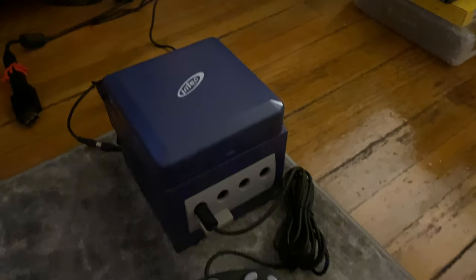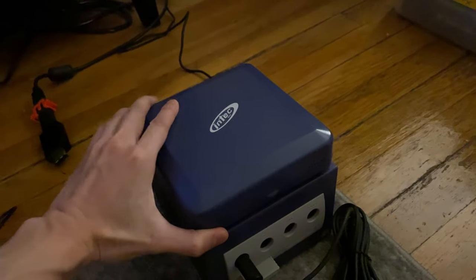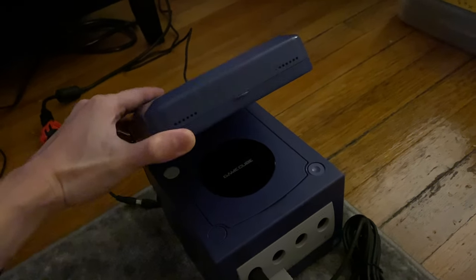Hey everyone, this is Neon Polygon, and today I want to give a quick review on the InTech Portable GameCube screen.